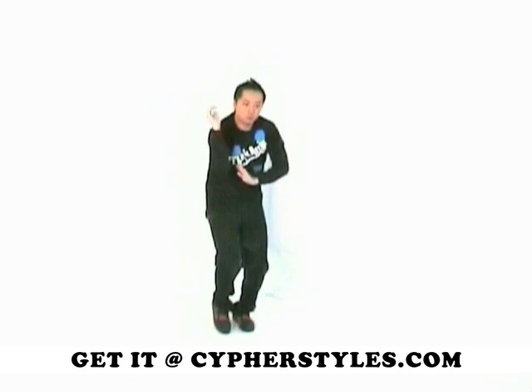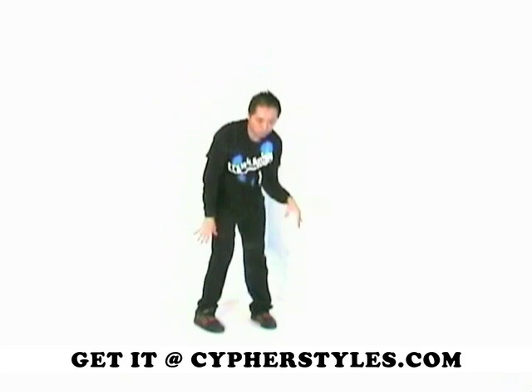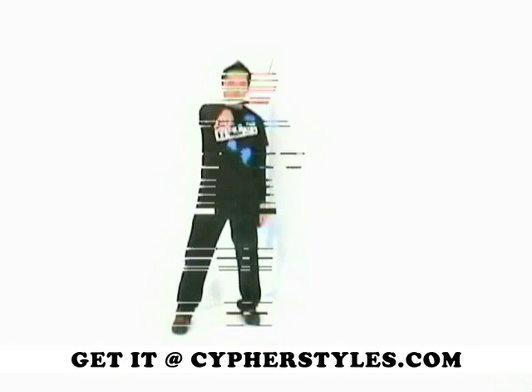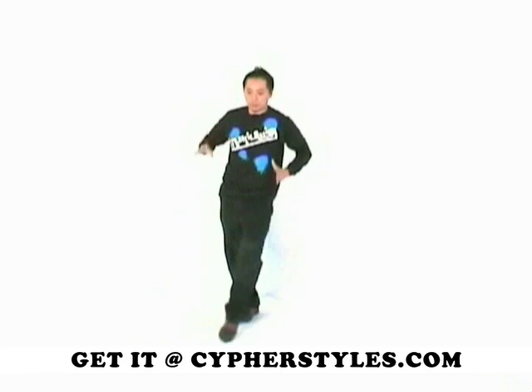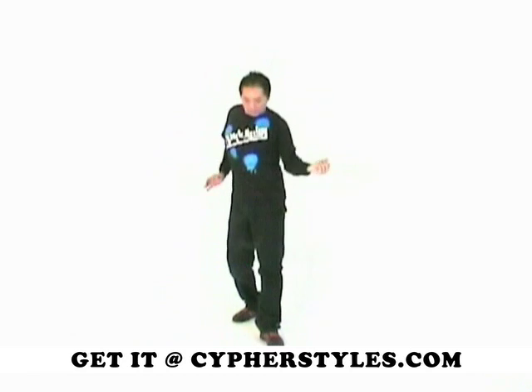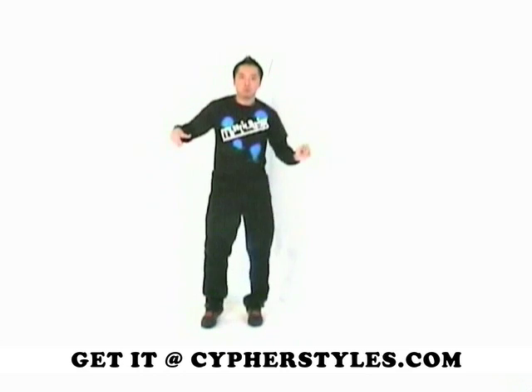Elite Expression is specially designed to teach moves and combinations at a faster pace. Unlike our basic style DVDs, Elite Expression will not break down the moves by showing you the techniques involved. Instead, your instructor will first show you the moves you will be learning, and then break it down into three parts.